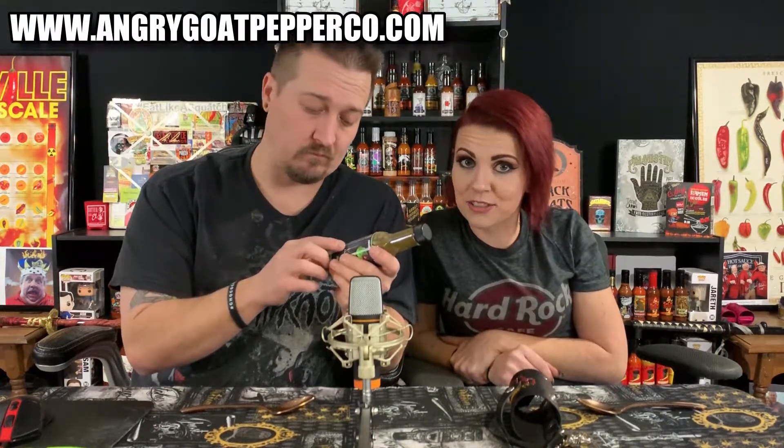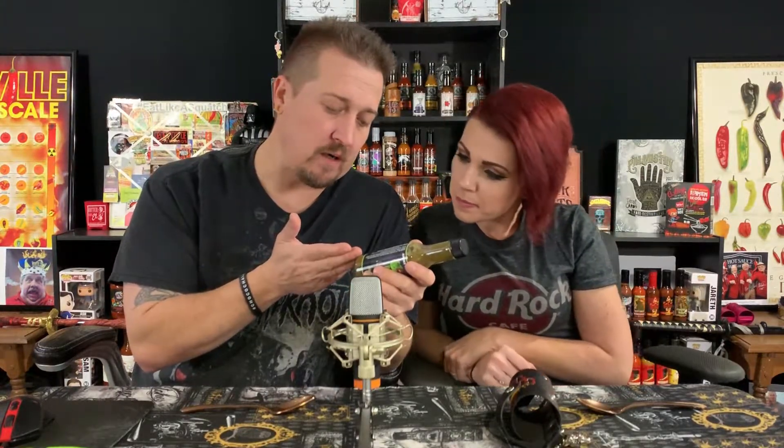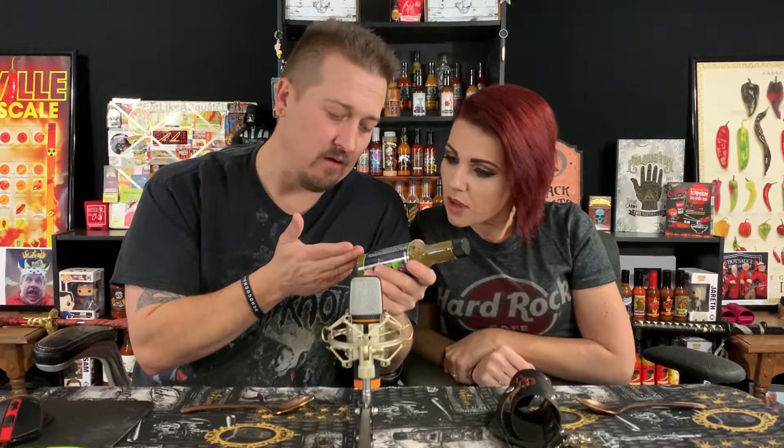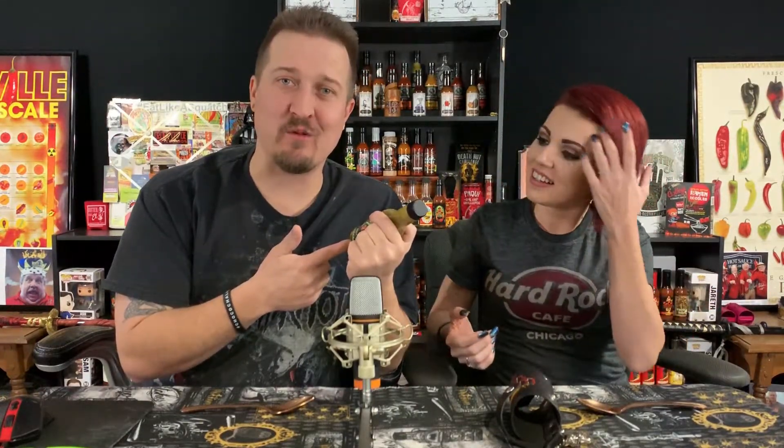You can find them at angrygoatpepperco.com — go order, seriously do yourself a favor. Artwork by K Graph of Goat Head Graphics in Bradford, Vermont. We've never seen the artist credited like that on a hot sauce bottle before — we need to see more of that. That's really cool.